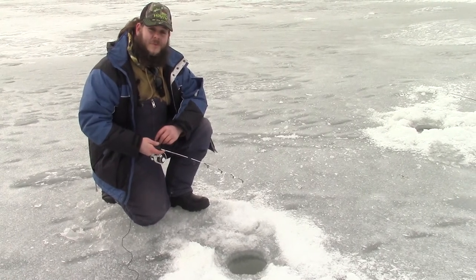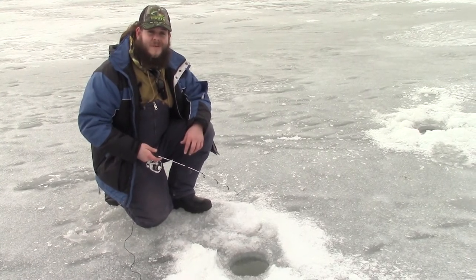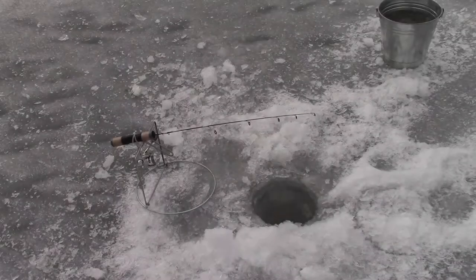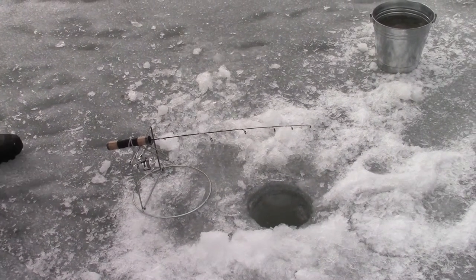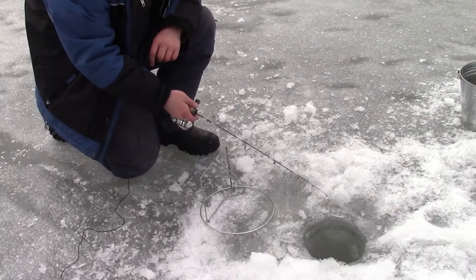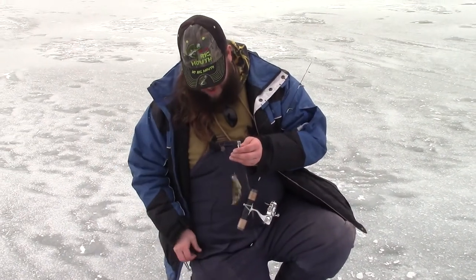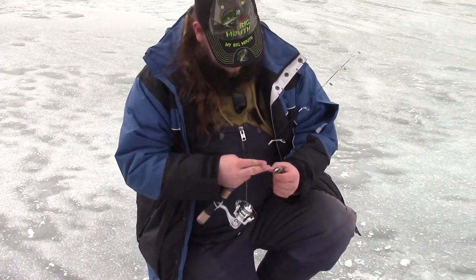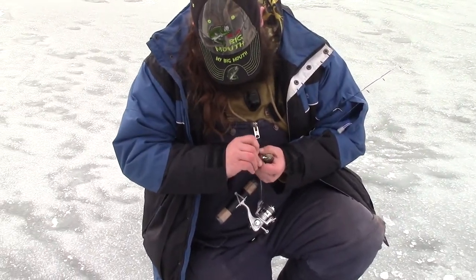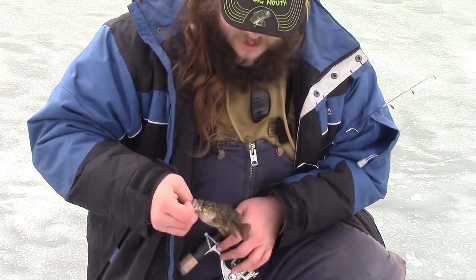I've already gotten a few small taps on the jig, which means I've attracted at least a few small fish to the area. Hopefully some bigger ones will come hit the jig soon, or take the live minnow on my second line. There we go — not a perch, not what we're after. We've got a little baby rock bass. Not what we're after species or size wise, but hey, it's a fish to start off the day.